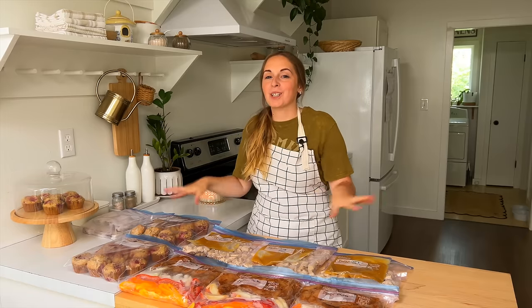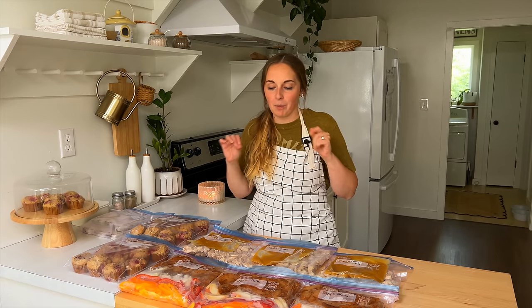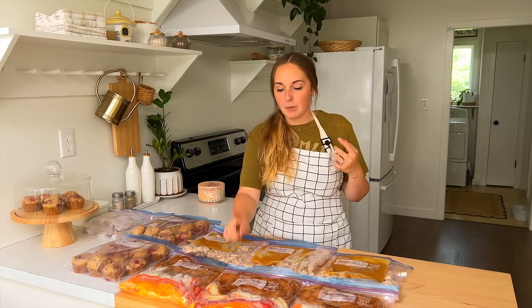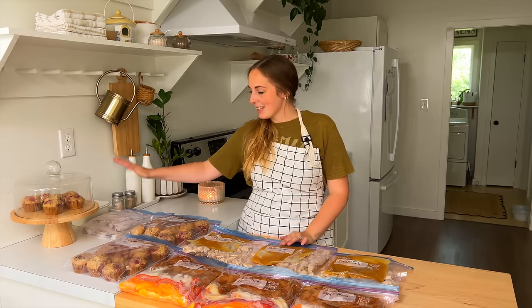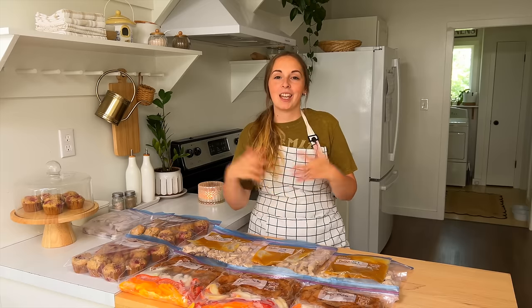Thanks so much for joining me today! I'm going to get all of this put into the freezer — it was such a good freezer meal prep and pantry stock-up day. I know we're going to be so thankful for some of these meals on busy days when I need to grab and go. I was telling my husband about the idea of putting the fajitas in the smoker on the cast iron skillet and he was like 'yes, we've got to try that!' I'm really happy with this — I love my lemon loaf and the girls are going to love these muffins. If you're new here, don't forget to subscribe, leave me a comment below, and I'll see you in the next video.